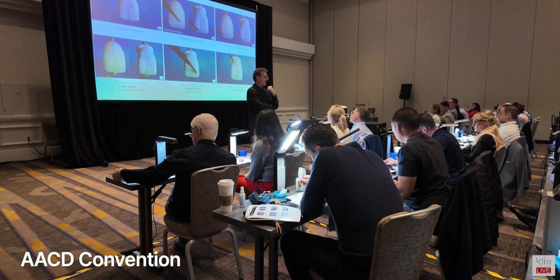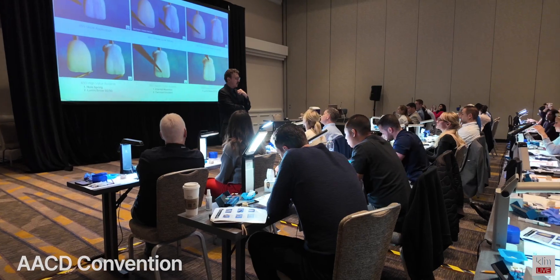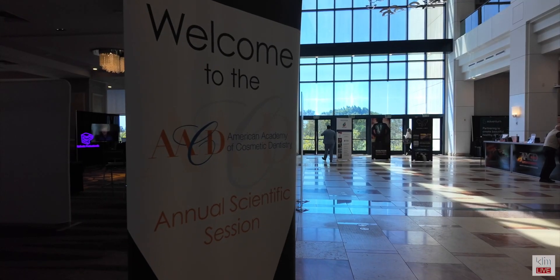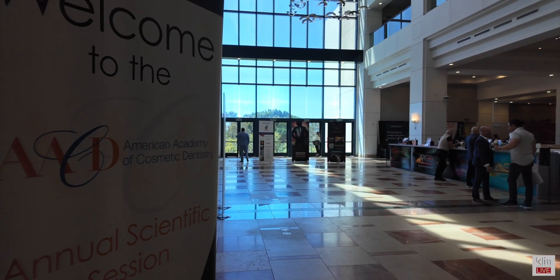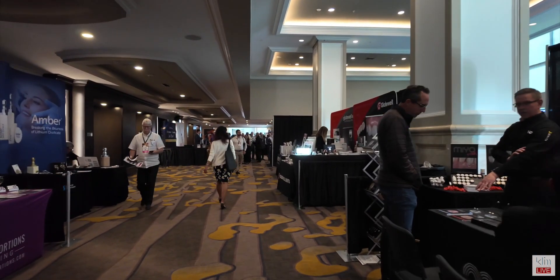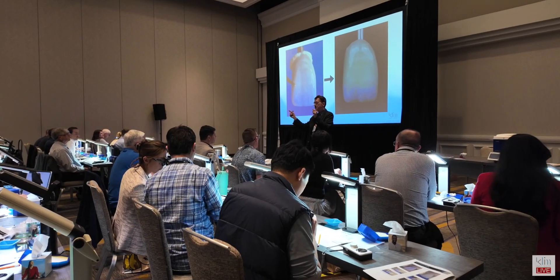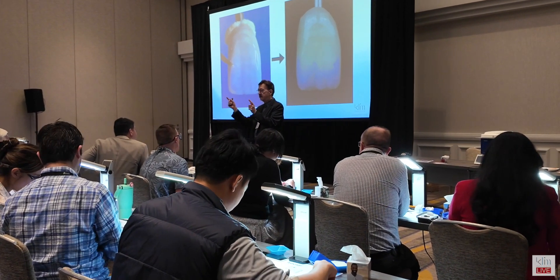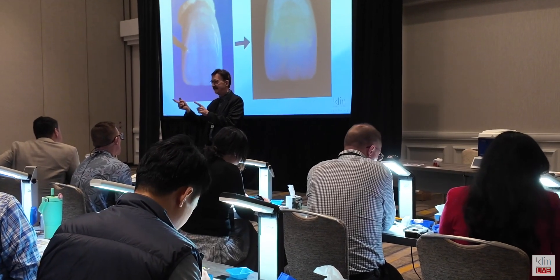I actually find it a lot of fun preparing for classes that I teach, particularly the AACD. If you haven't been there, it's the pinnacle in my journey of learning and growing through the years. I've been a member since 1996 and I look forward to the conventions every year. It's helped me project and advance my journey in dentistry. I always like going there, being able to teach, share information, and learn as well. I take classes — it's been incredible.